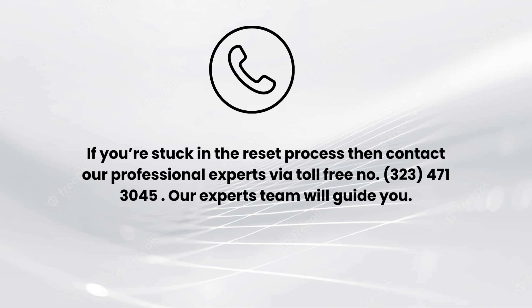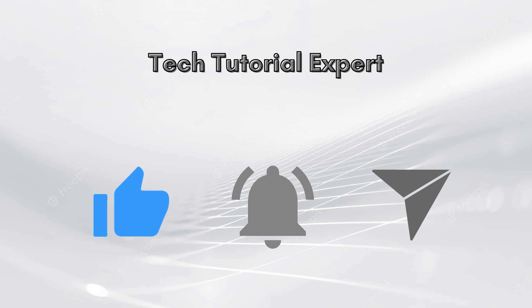I hope you liked this video. If you're stuck in the reset process then comment down in the comments section, and also contact our professional experts via toll-free number 323-471-3045. Our experts team will guide you. Thank you so much for watching our video, and lastly do not forget to like this video and subscribe to our YouTube channel, Tech Tutorial Expert.